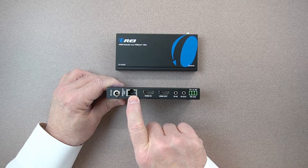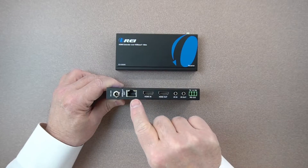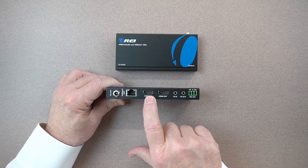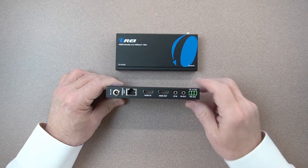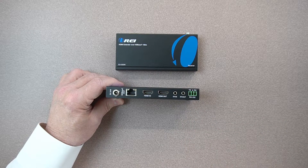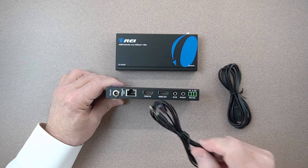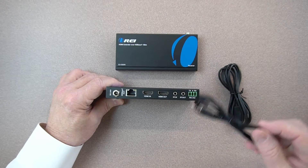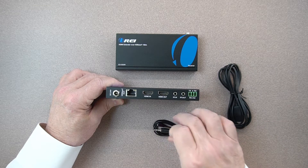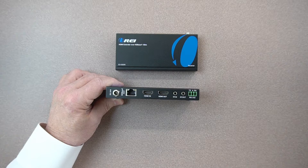Next to the power port, you've got your LAN connection — this is the connection you'll make to the receiver, and it's the only connection made between these two units using a Cat5e or Cat6 cable. Then you have your HDMI input and HDMI output. Here's where the infrared remote extenders plug in, and you get two of these — one for the transmitter and one for the receiver. The transmitter gets the smaller one, which plugs into the IR out port, and then you attach it to the front of whatever device you're trying to control. The larger one goes with the receiver.